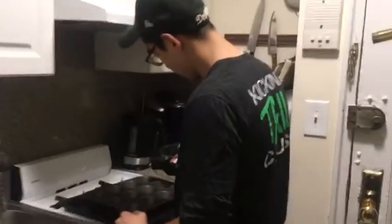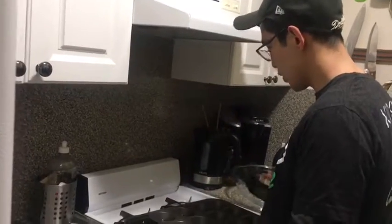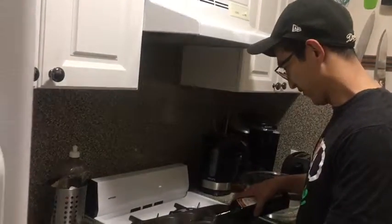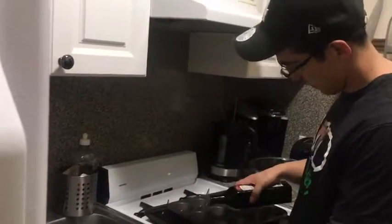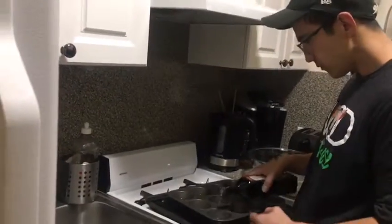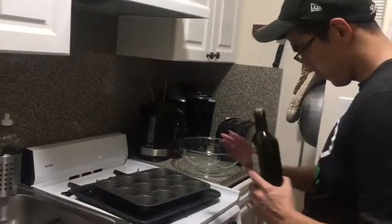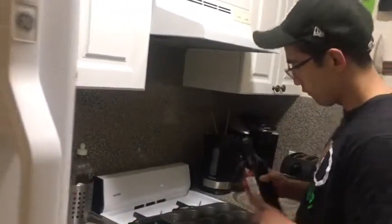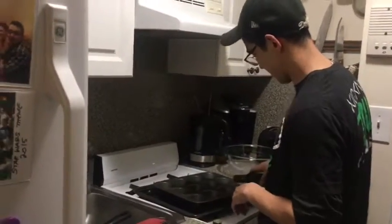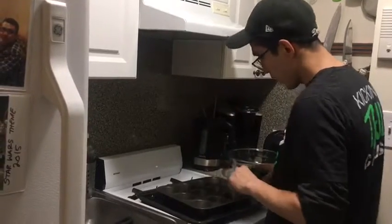Tonight we are making Yorkies — Yorkshire pudding. Right now I'm preheating the oven to about 370, so roughly 370 to 375 degrees Fahrenheit, probably about 180 in Celsius.